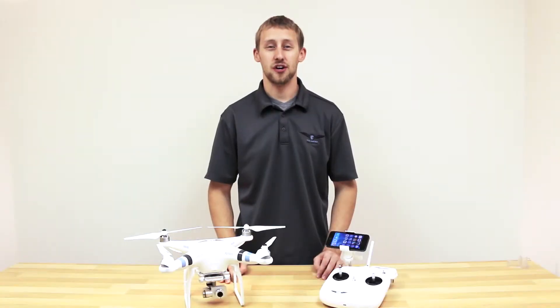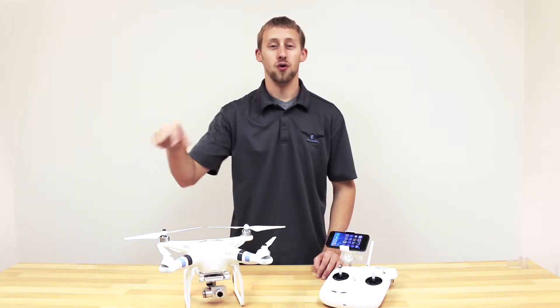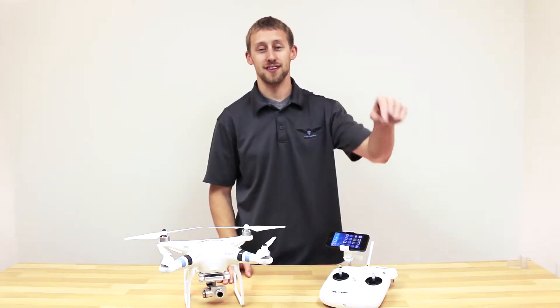Thanks for watching. Check out our YouTube channel Total Control Innovations by clicking the link below, or visit us at TCIDrones.com.